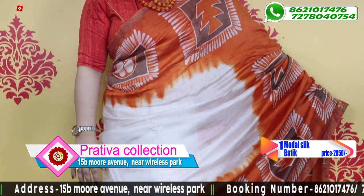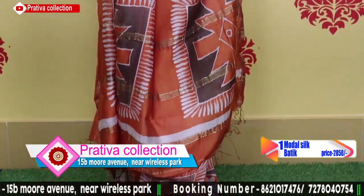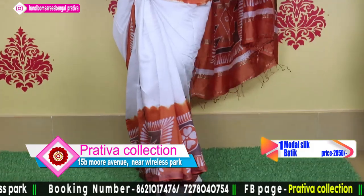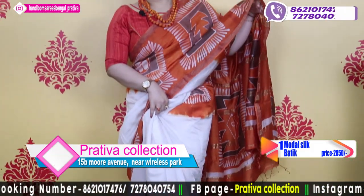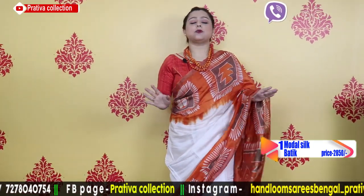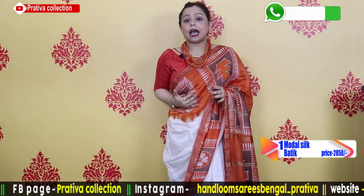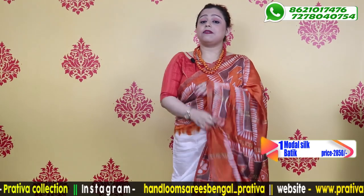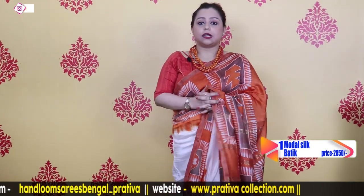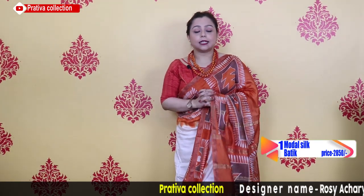This is the saree look, and this is the pallu. The lower pleats give a beautiful drape. The saree is very soft — it is home washable and needs no special maintenance. The offer price is $28.50; the original price of the saree is $32.50.